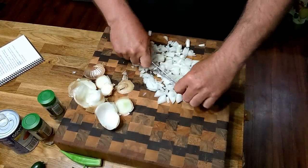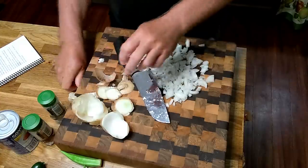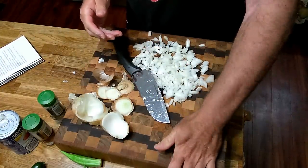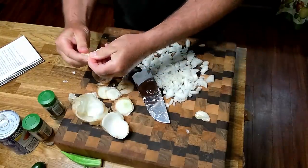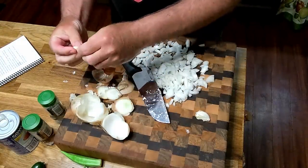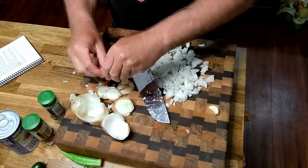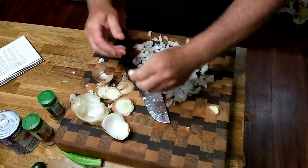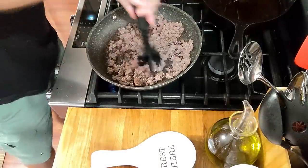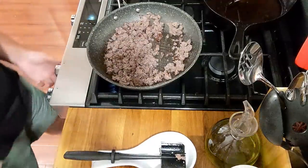I want it chunky, but I don't want really big chunks in there, so it looks about right. Two or three cloves of garlic. That's not the best garlic in the world, but it's the garlic I got. Let's check the ground beef — all right, it's ready, it's brown.